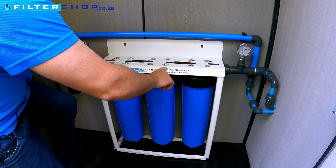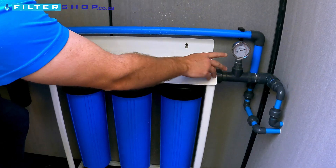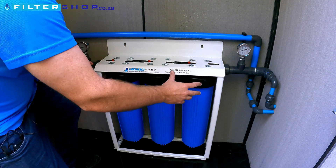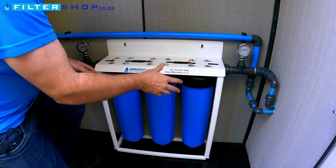After it goes through the three filters, which includes an absolute 0.1 micron pleated filter, we see that the pressure drops to around 0.8 bar. So with two showers running, we're losing about 0.8 bar of pressure going through an absolute cartridge.